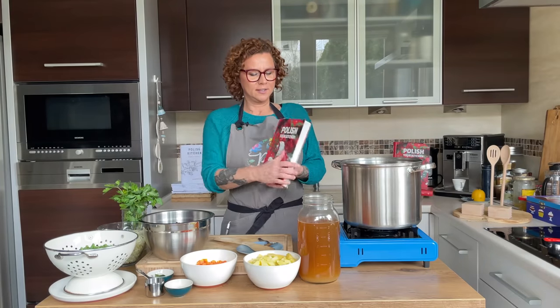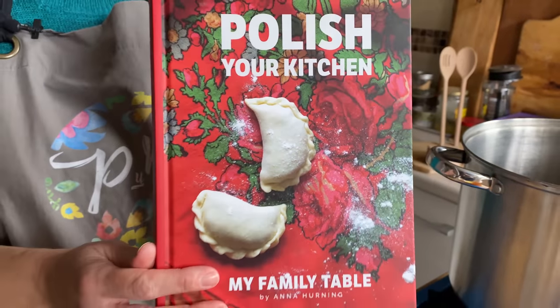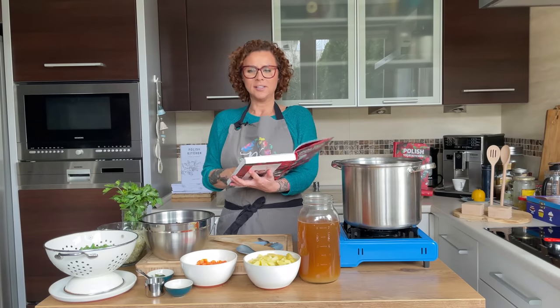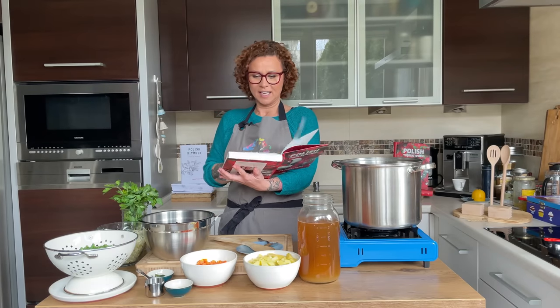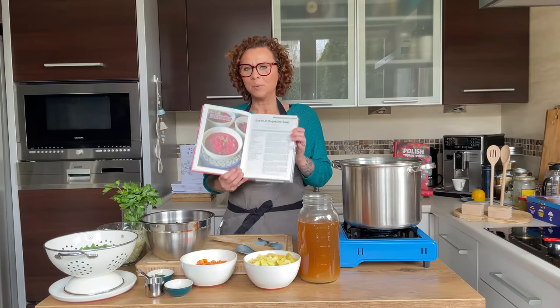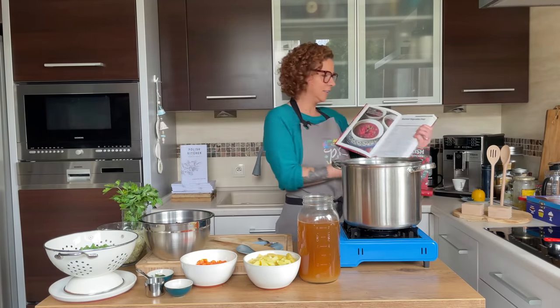This is the book Polish Your Kitchen: My Family Table. I'm super proud of it and very excited. We're cooking from it today, starting with a recipe called Barszcz Ukraiński, which means Ukrainian-style Barszcz. It's on page 15 if you've already gotten your copy.